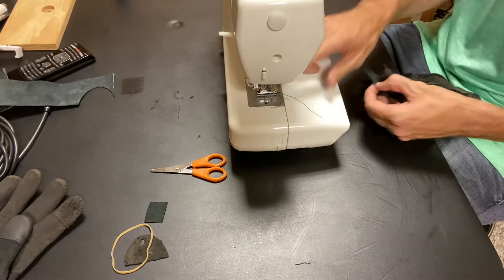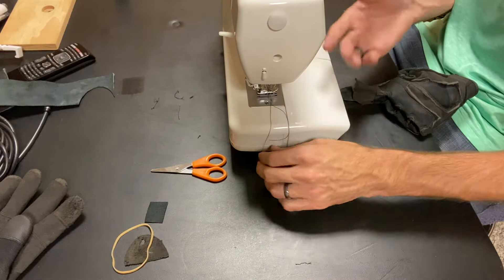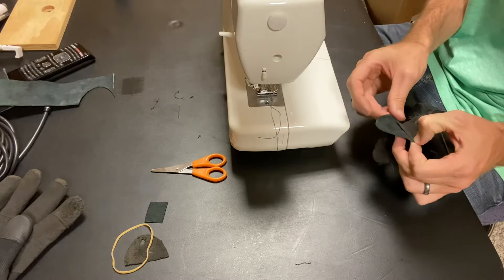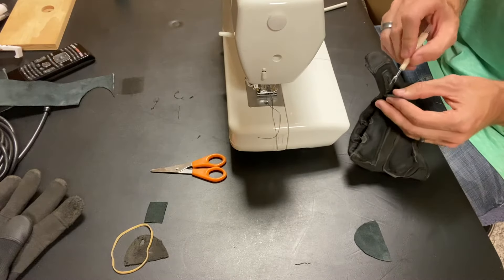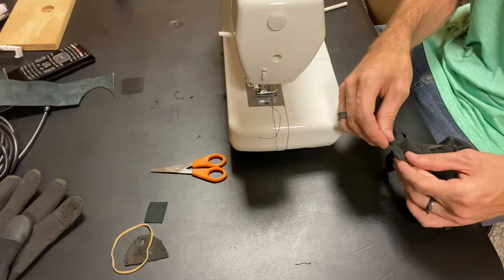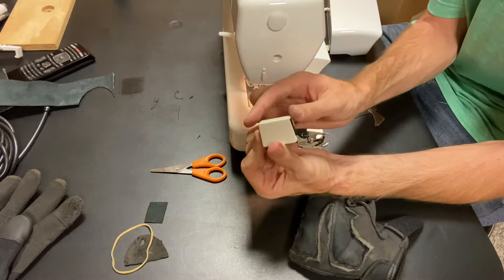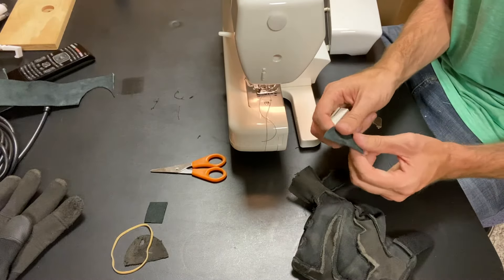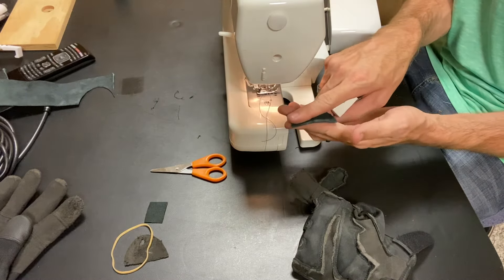I'm just going to get my sewing machine. I don't have any special needles — this is just a plain old run-of-the-mill Singer sewing machine. I probably should have heavy-duty needles, but I am using nylon thread. I do have a walking foot attachment, which I'm going to install. The walking foot is nice because it walks the fabric through; when working with heavier duty material, it helps the feed dogs feed at the appropriate rate.